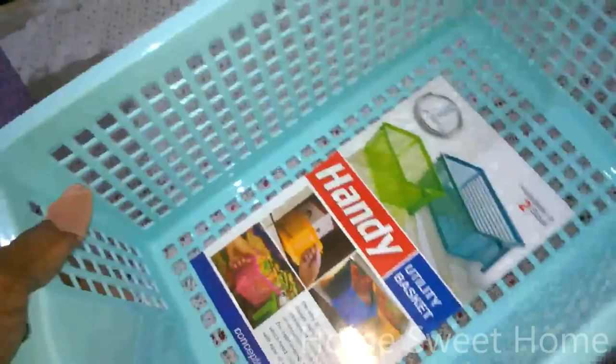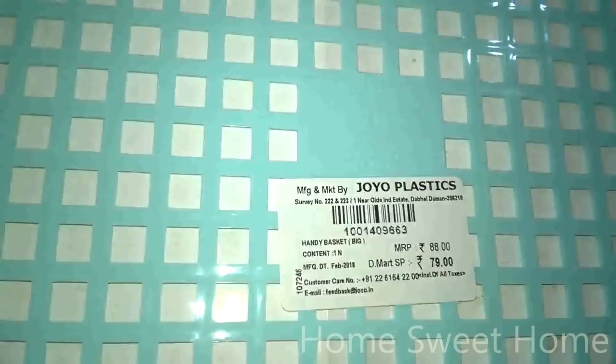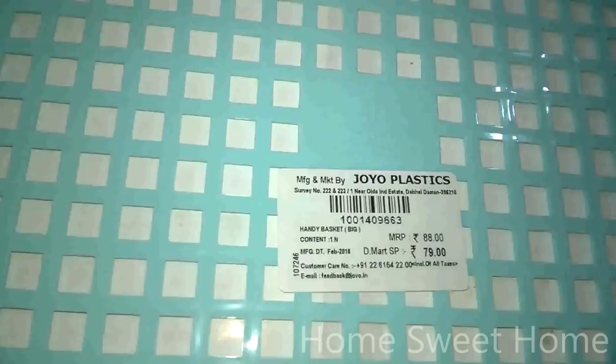Next I got another handy utility basket with a handle. It has the same plastic quality but a different pattern and design. I got it for my puja room to store my puja books, slogans, and other things safely and neatly. The D-Mart price is 79 and the MRP is 88. It's a medium size — not too big, not too small — just right for my puja room.